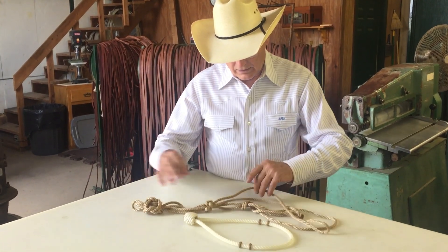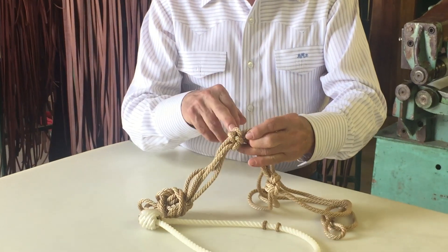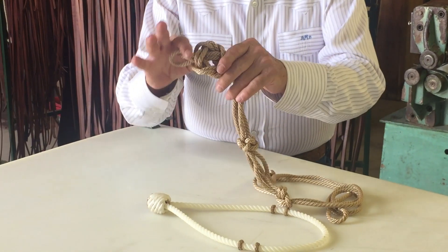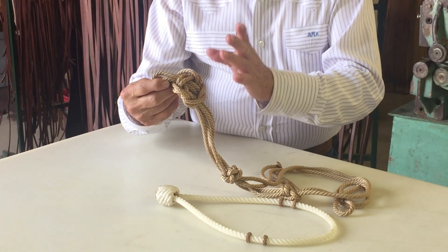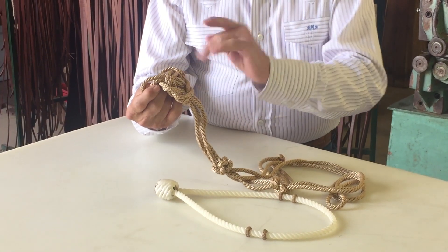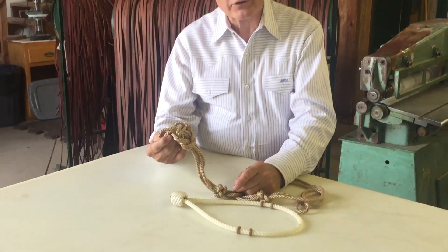It ties in a sheet bend. It has a fiador knot and a jug knot, and all we're going to worry about is the jug knot. We're going to take it apart, put the noseband through, and put it back together.